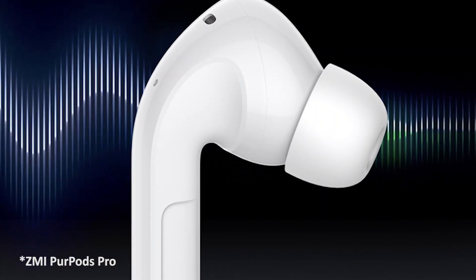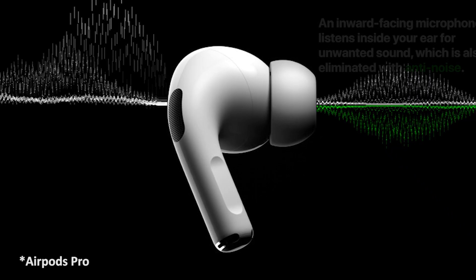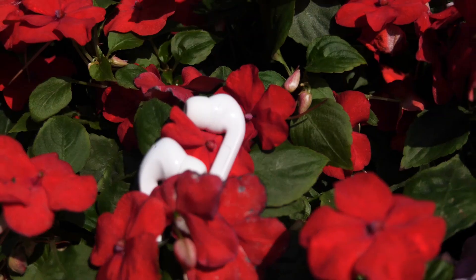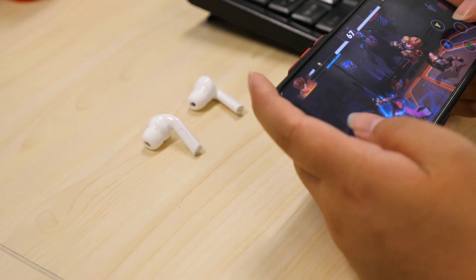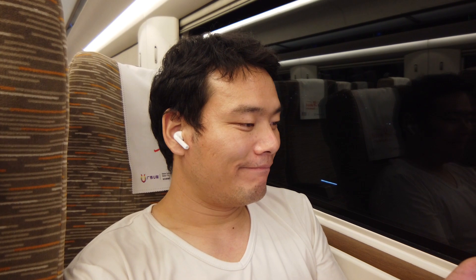Right now we are testing the call quality of the Zemi Purpose Pro — please let me know if you can hear me clearly. And now testing the call quality of the AirPods Pro for comparison. To be honest, I'm really surprised that Zemi has such clear and loud call quality. The latency is really good too — no noticeable lag when playing games or watching videos. In terms of sound quality, it's serviceable, very clear and full-bodied. I like it — it sounds really good to me.